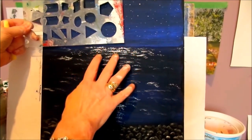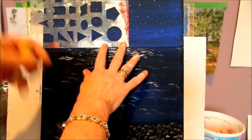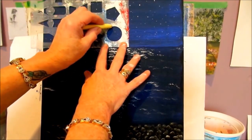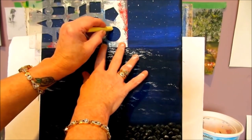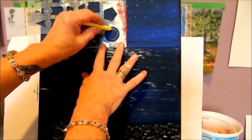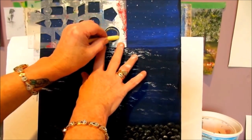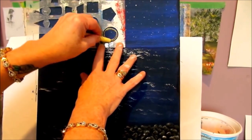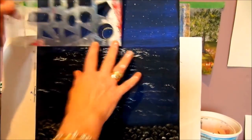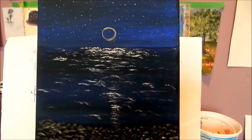I'm going to place a circular template over the ocean area and use chalk to make a circle for the moon. I never practiced this so I'm not sure it'll work perfectly, but use your template to get a nice round circle. As long as you get a nice round circle, that will be your moon.